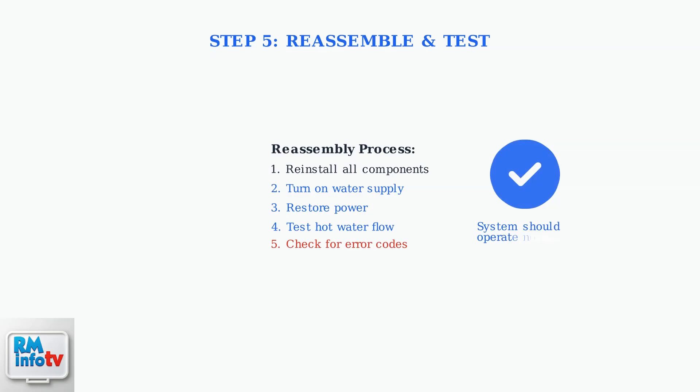Many homeowners successfully perform this DIY repair using online video guides. After completing the repair, carefully reassemble all components. Turn the water and power back on, then test the system to verify proper operation and confirm error code 45 has been resolved.